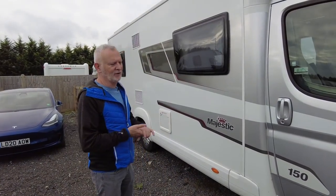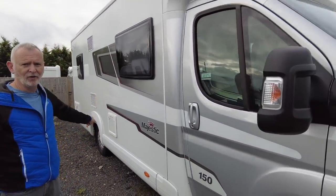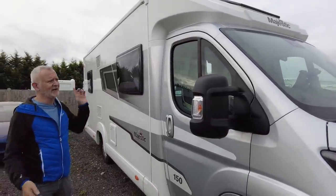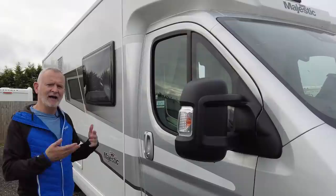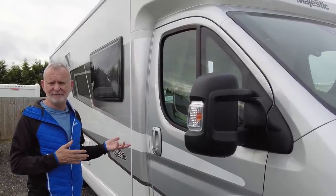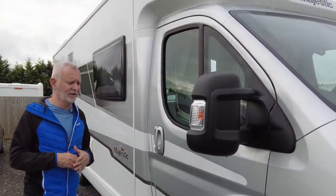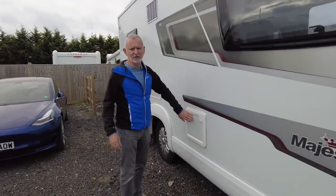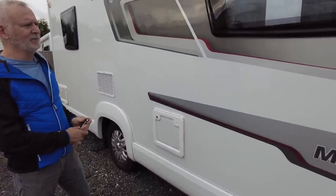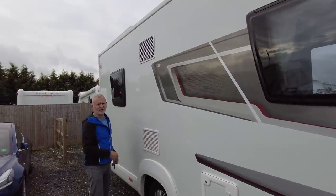The van is 7.4 metres long and with our bike racks on the back it takes it closer to 8 metres. It's 2.3 metres wide and three and a half tons overall maximum weight. The payload is about 500–600 kg so there's plenty of room for things like bikes and additional people. The first point we've got on the exterior is the toilet cassette, and then we have the fridge vents with covers to put on in the winter.